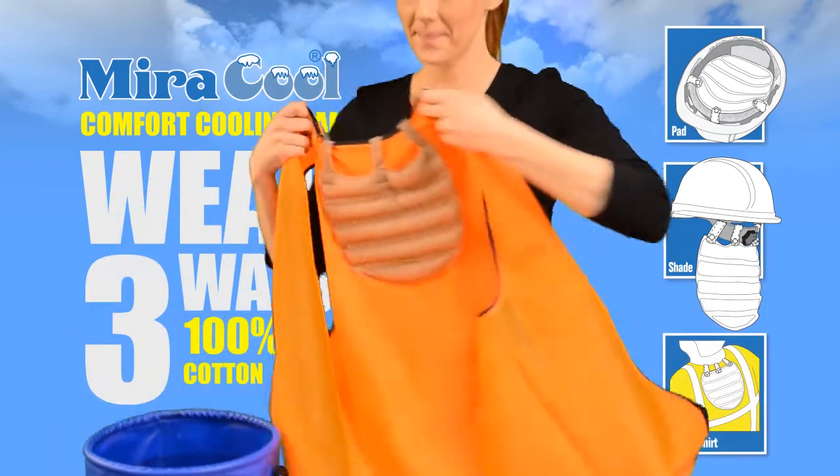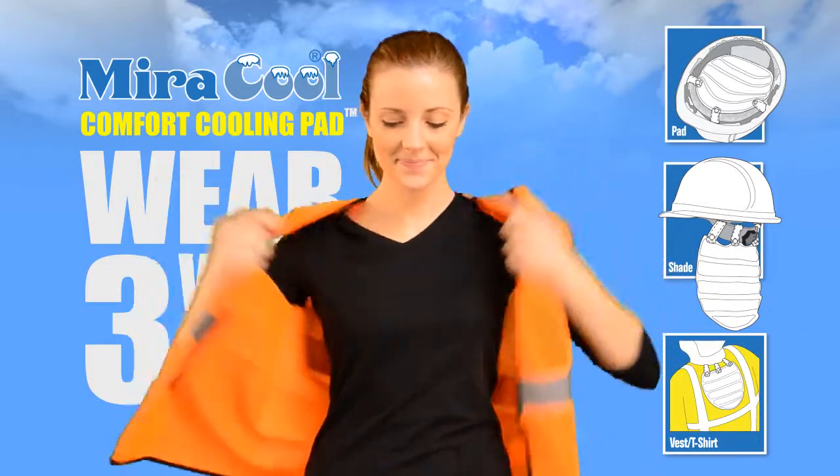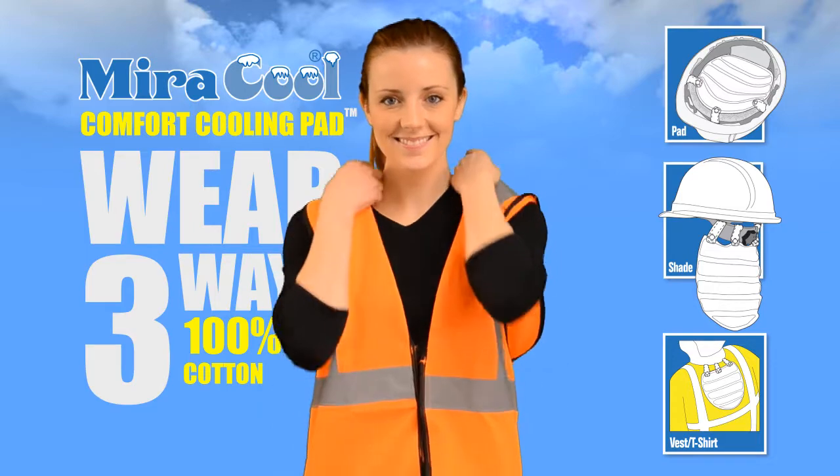The 3-in-1 Comfort Cooling Pad can also be worn on the inside or outside of a vest or other apparel. Wrap the tabs around the collar for cooling relief that lasts all day.